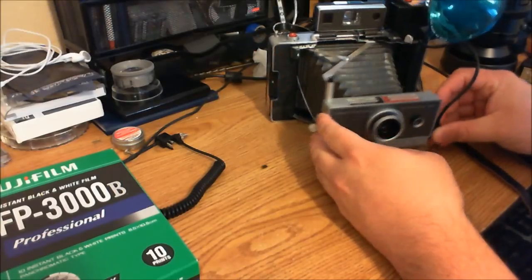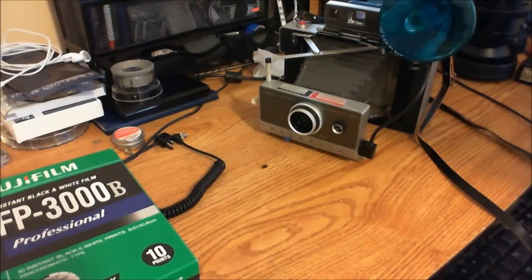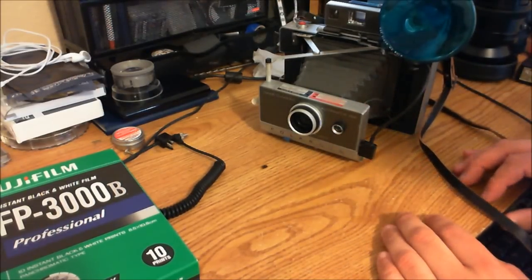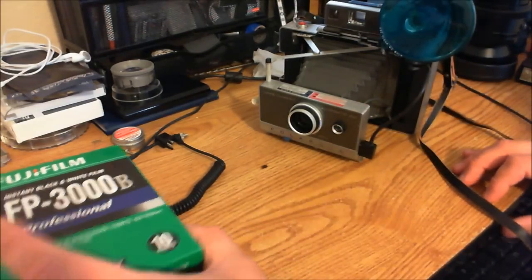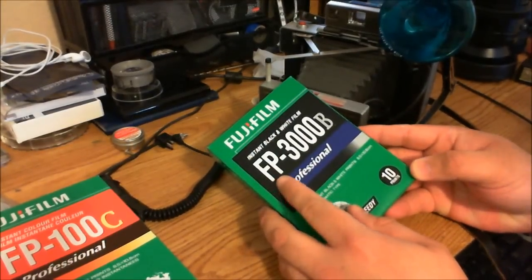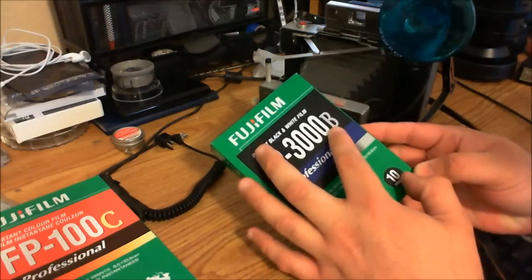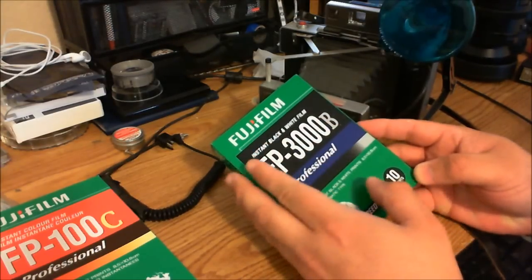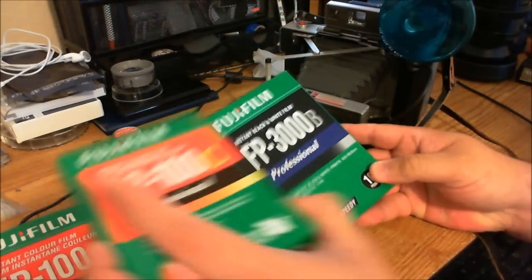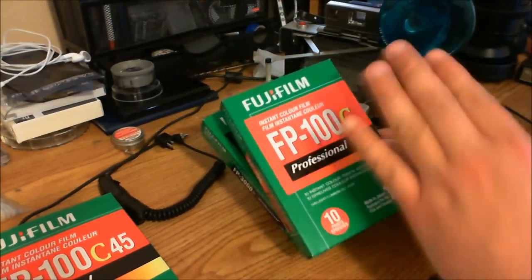What's cool about this camera is that, contrary to perception, you can still buy film for them. They don't use integral film — nothing that's made by the Impossible Project. They use film that's made by Fuji, like the FP3000B. There's also FP100C, which used to be made in black and white — this is 3000 speed, which this camera supports — and still being manufactured. And FP100C, which is the same in color.